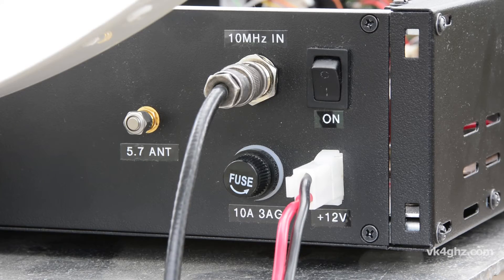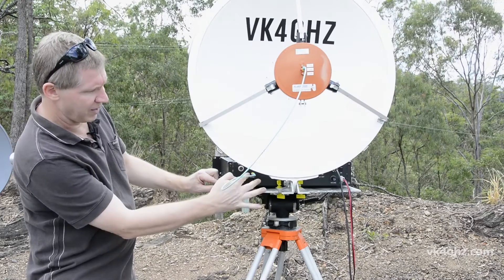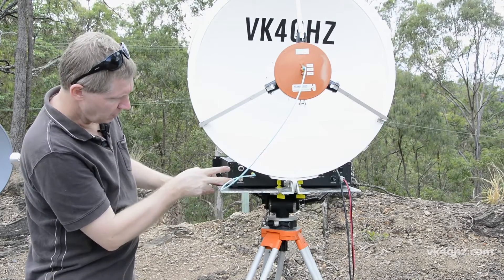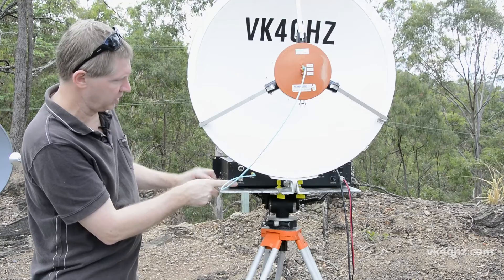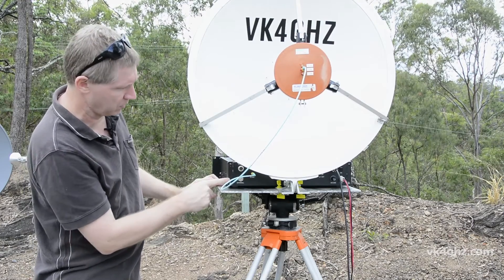Around the back of the box we've got a DC power input, a fuse, our 10 MHz reference input, the 5.7 GHz antenna, the 10 GHz antenna, and these are the external outputs to take the FT817 and its control signals out to the other box.